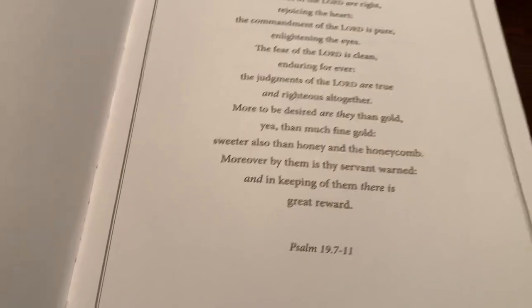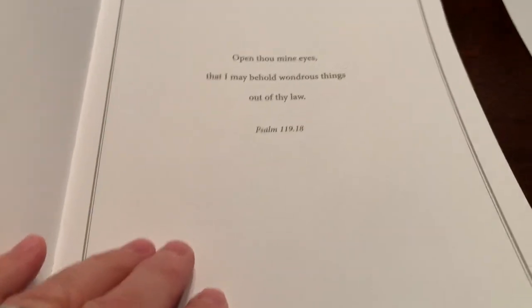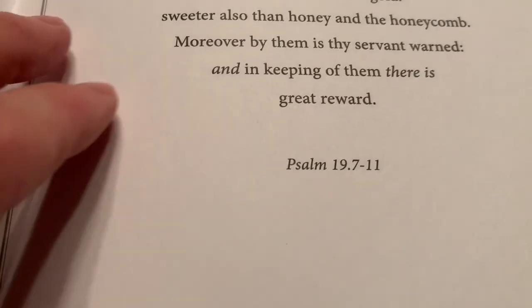There are a couple of pages that do have verses marked: Psalm 119:18, Psalm 19:7, and I believe 2 Timothy 3:16-17.